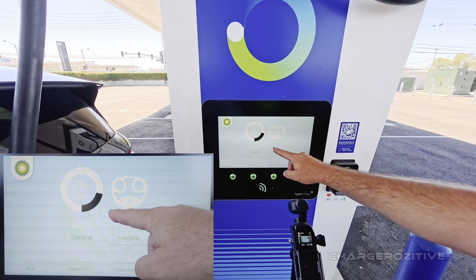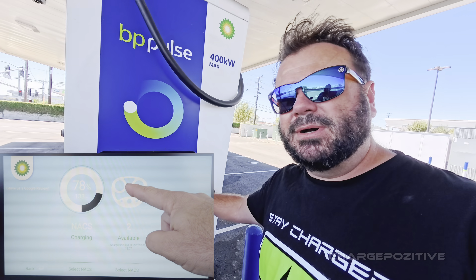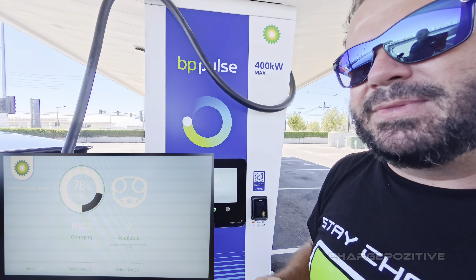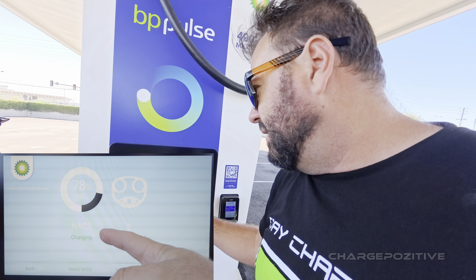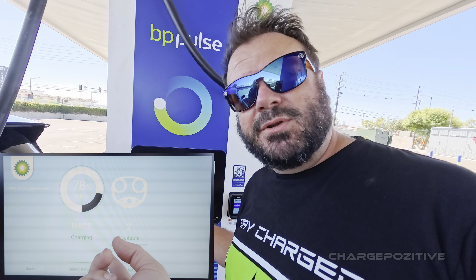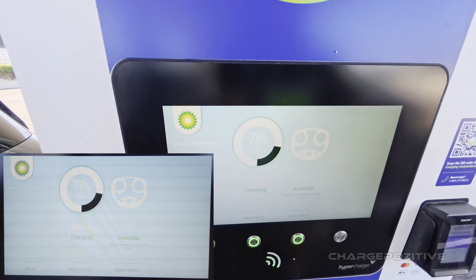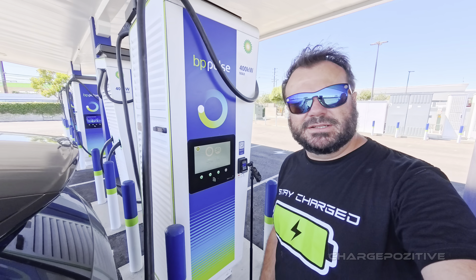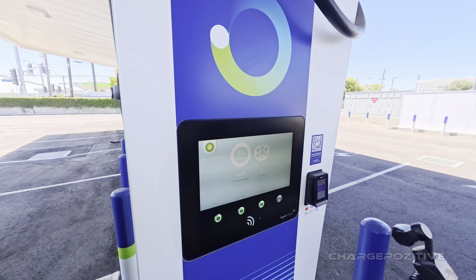At 78 percent, it's worth noting we're still pulling 134 kilowatts. In the other video we were pulling around 100 kilowatts at 80 percent on the Supercharger, so this is still doing slightly better — essentially 30 percent better right at this point. We're almost done and we'll see what the total comes to.